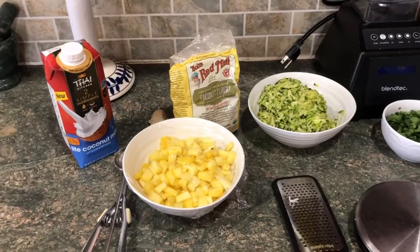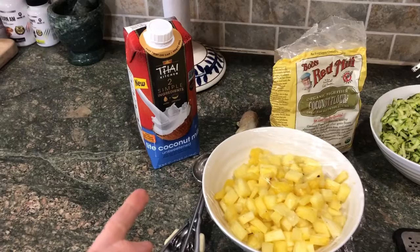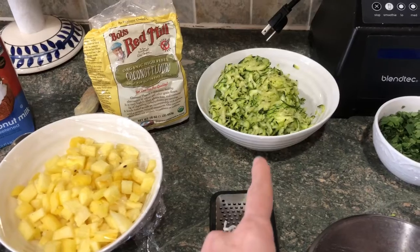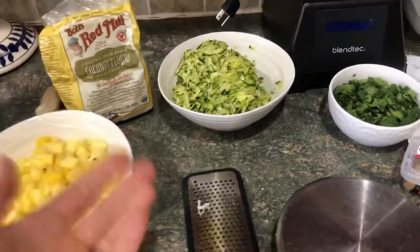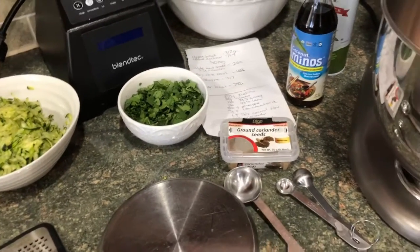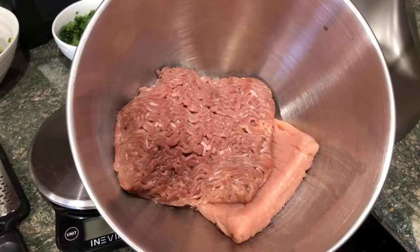These are the ingredients I'm going to be using for these meatballs. I have light coconut milk — this is the brand I like because I can just pour it out of the spout. Some diced pineapple, coconut flour, zucchini — if you have spinach you could use chopped fresh spinach, or grated carrot, or a combination. I also have cilantro, ground coriander (which is just the seed of the cilantro plant), coconut aminos, olive oil spray, and in the stand mixer I have 93% lean turkey and 99% lean turkey.